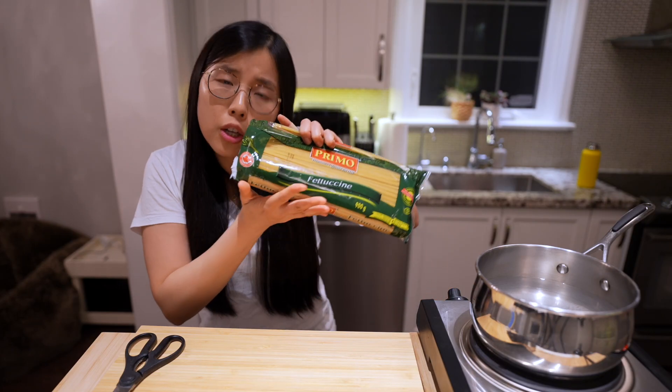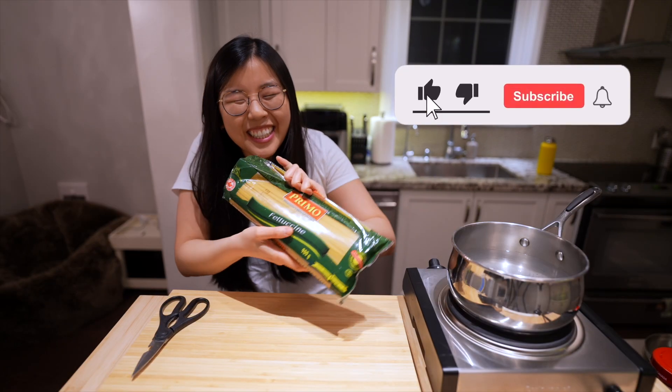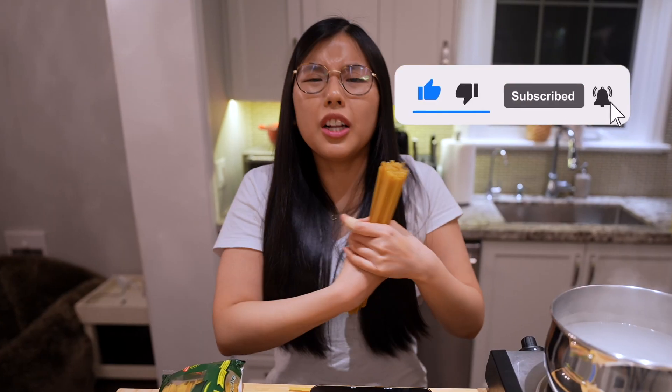All we need is fettuccine, 200 grams, and look at this hack.